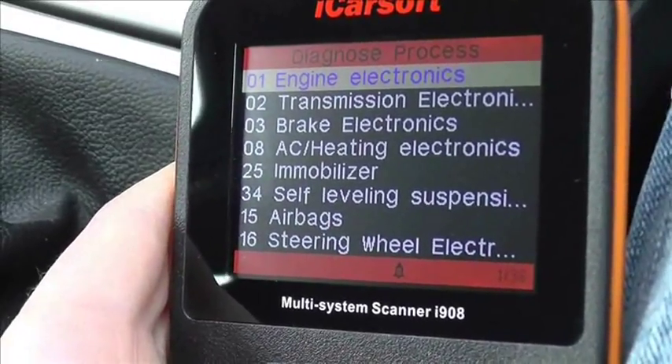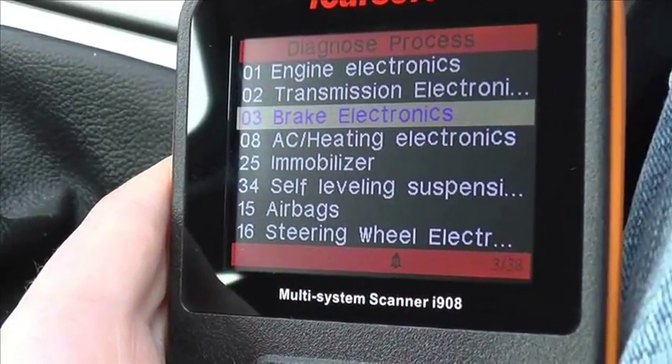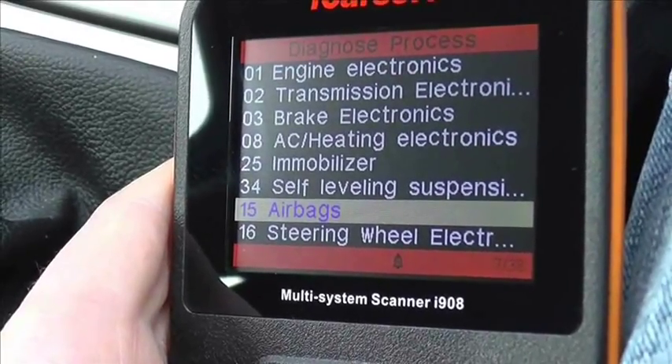As you can see, the main modules are on this page. We have the engine electronics — that's for petrol or diesel — transmission, and the brake electronics for ABS systems. We also have airbag SRS system coverage as well.